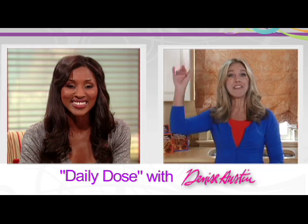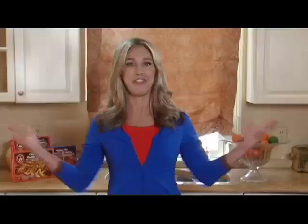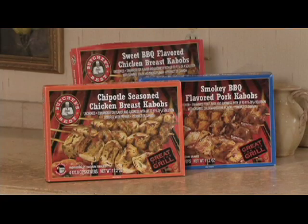Hi everyone! I'm here in my kitchen fixing up some Butcher's Best kebabs that my family and friends just love. This is a great tasty meal before the fireworks start. You can't get any more American than barbecue, right? We've got two styles of kebab — sweet barbecue and smoky barbecue.